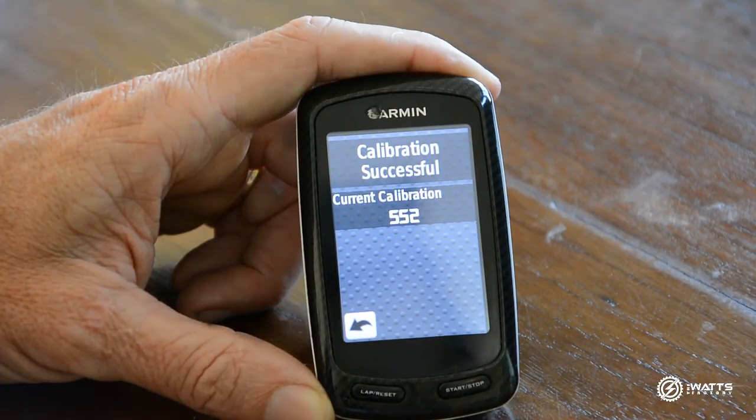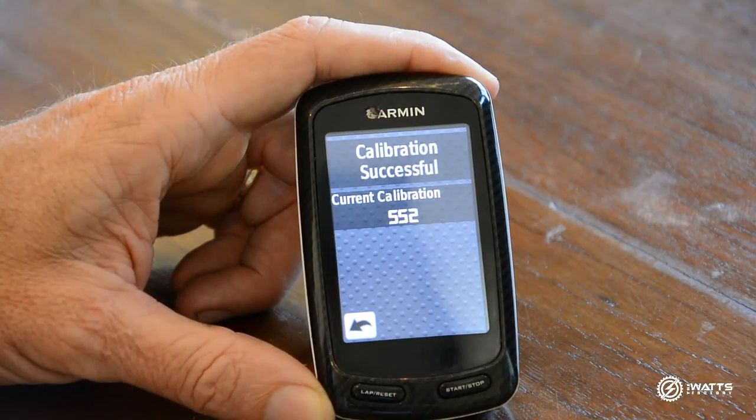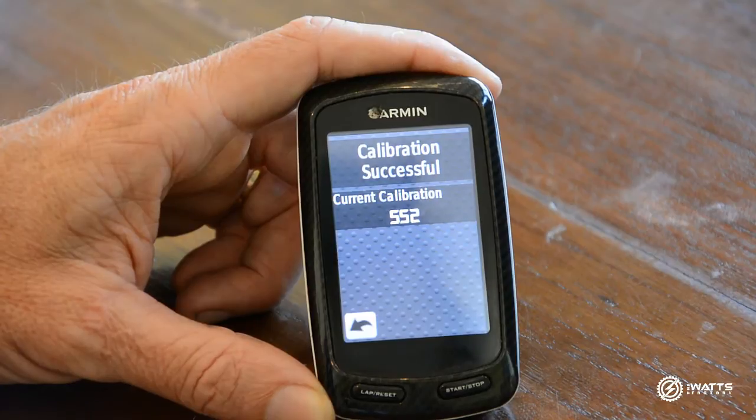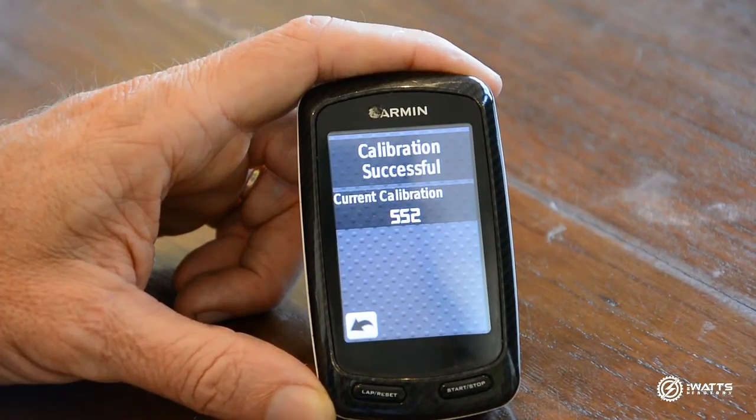After selecting Calibrate, a number will come up. This number will vary depending on what sort of power meter you're using. It's a good idea to keep an eye on this number as you calibrate each day, to look for any large variations. Generally the number should be pretty close each day — if you do get a large variation, then you may have a problem with your power meter.